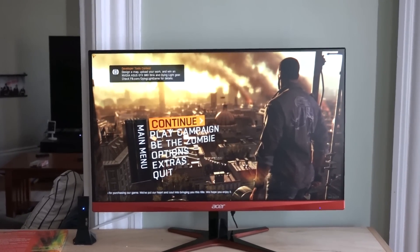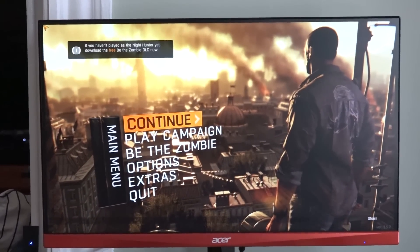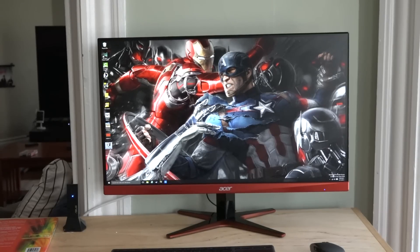So there you have it — that is gaming on the Acer XJ270HU Gaming Monitor. I like it. It's very fluid, looks great, sharp, with some really nice color reproduction, and gaming handles pretty well at 144Hz — you can't go wrong there. If you have any questions or comments about this monitor, let us know.